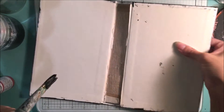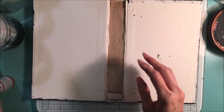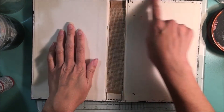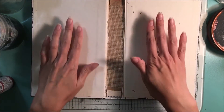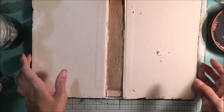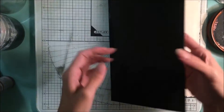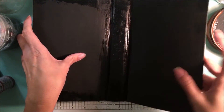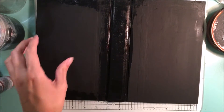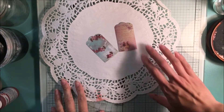I mentioned earlier that if you had wanted to preserve the inside covers you could do that — I chose not to this time, but I definitely recommend it if you don't want to get your outside paint on the inside. I'm going to pop this in front of the fan again to dry.